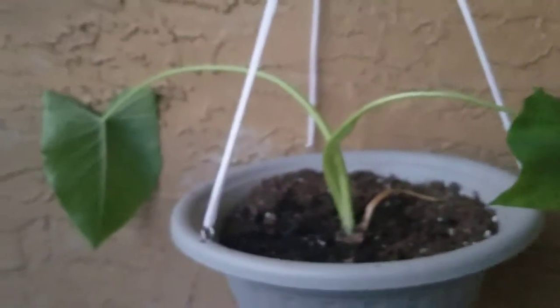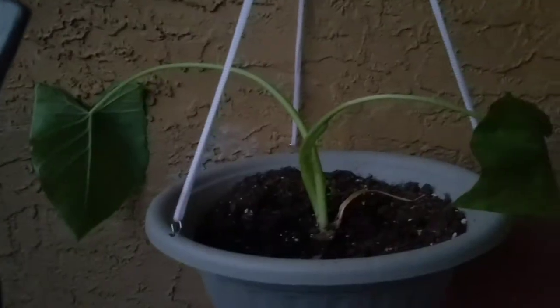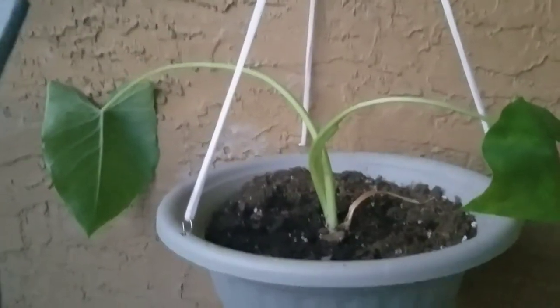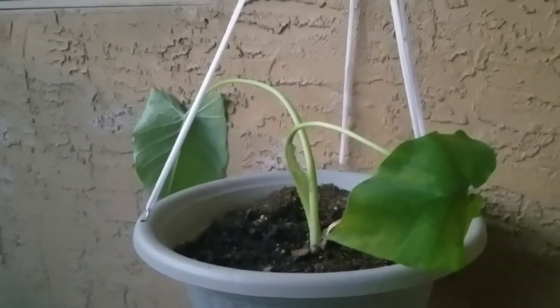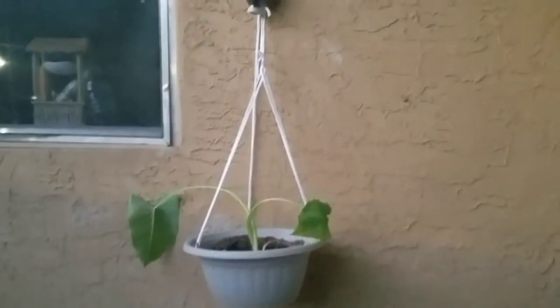This is the elephant ear that my Aunt Beatrice had given me. She has a big one. This is one of the babies that was produced, so I planted it and I hung it right here.